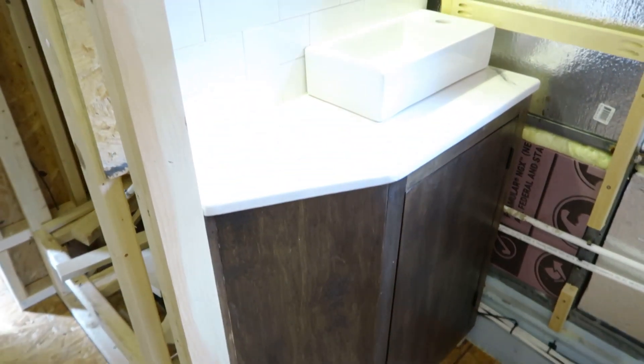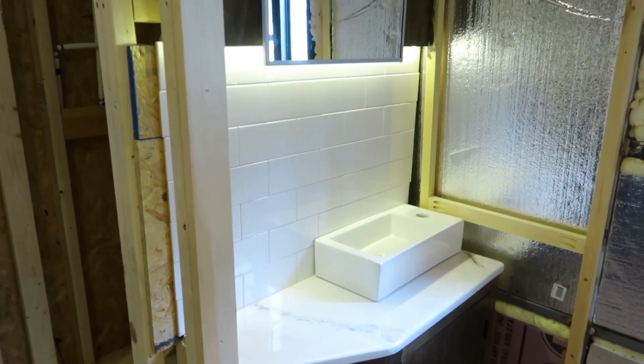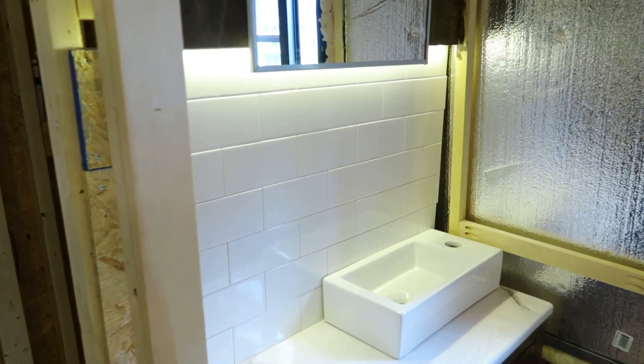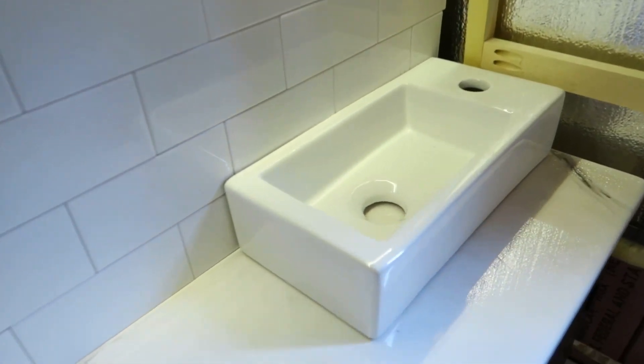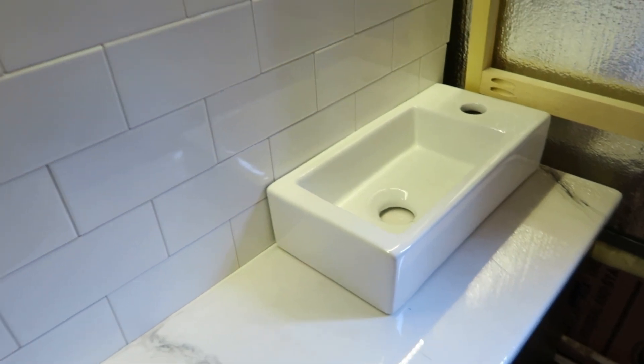Next to that is the bathroom — one of the newer things we completed here in the bus. We have the cabinet here and made a small countertop. It doesn't have the one-and-a-half inch lip — I didn't think it needed it for this small section — but we do have the sink itself. It's not secure yet, but this is the tiny little sink you'll be using inside the bus.